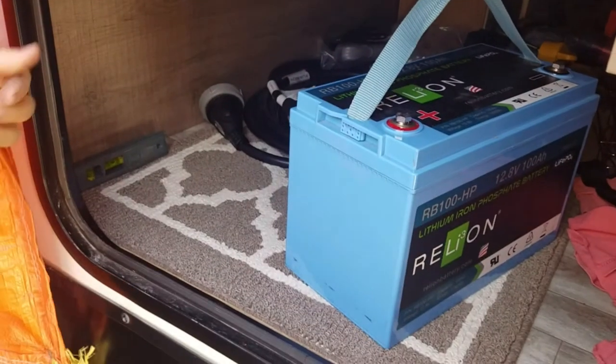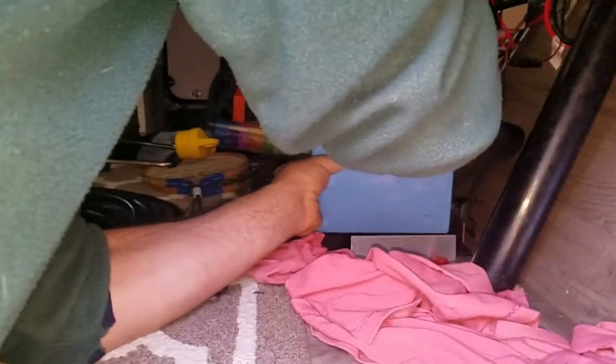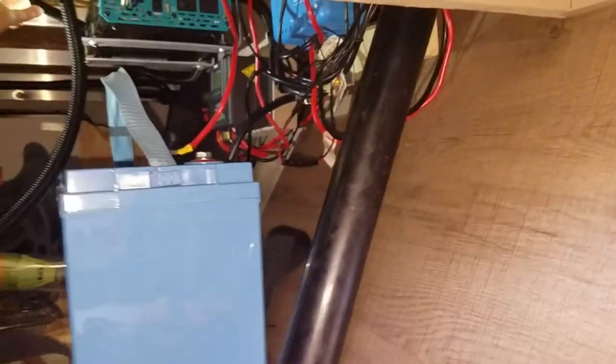Our RV came with the battery mounted outside on the frame's tongue. There are two good reasons to move it into the trailer. First, I upgraded to a lithium iron phosphate battery and want to keep it out of the weather and away from would-be battery thieves. Note that lead-acid batteries must be ventilated and must never be installed inside the RV — our lithium battery doesn't off-gas so it's fine in the pass-through. Second, it's important to keep the cables between the battery and the inverter short, as a longer cable means more power loss and requires a larger, more expensive diameter cable.